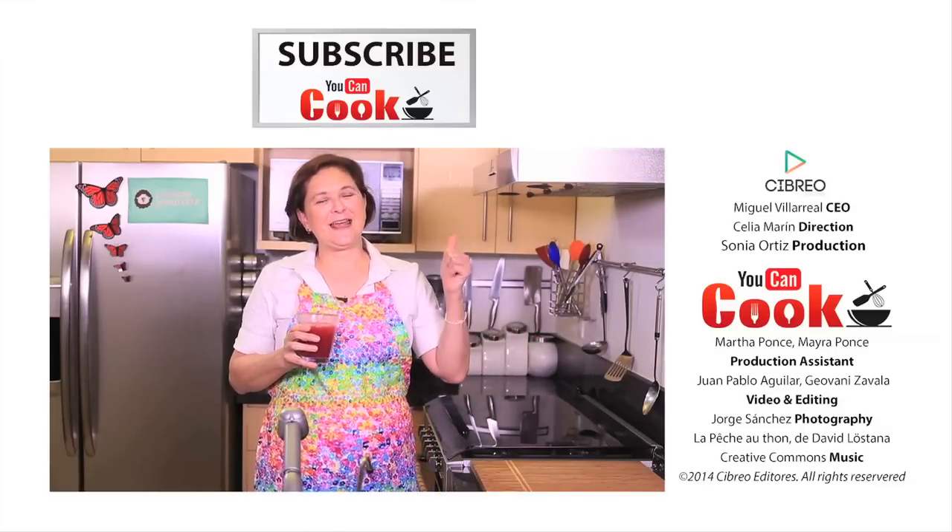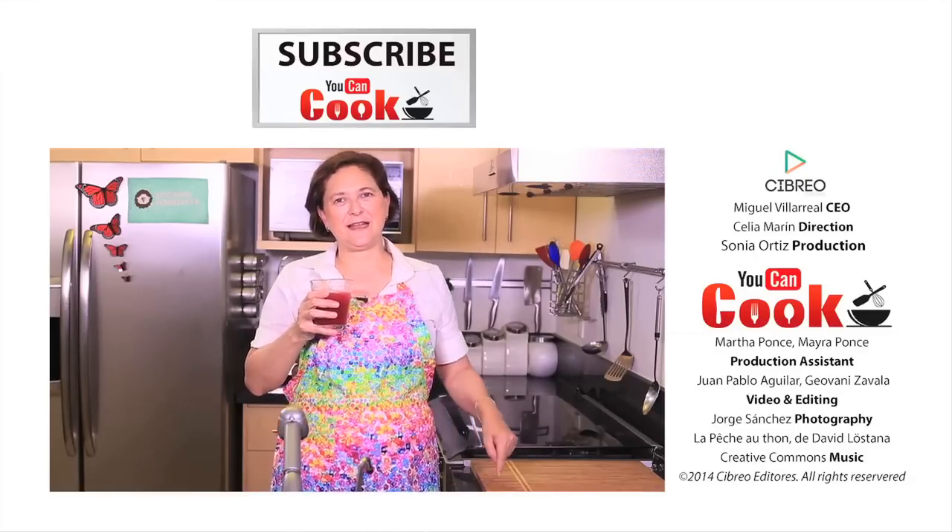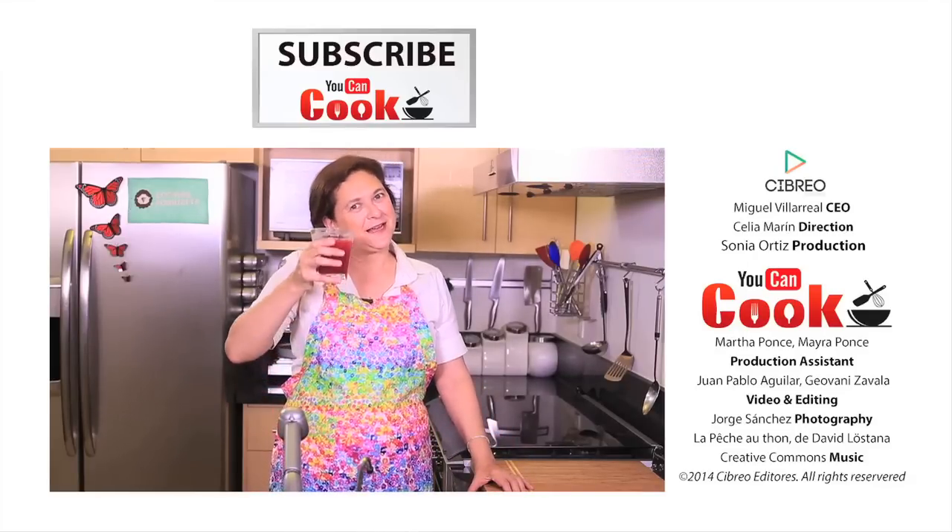If you do, give us a like. Make sure you follow us on Facebook — You Can Cook Channel. I'll give you a link in the information box. See you next time.